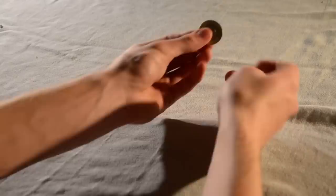For the second production, do exactly the same as before, but with the other hand.